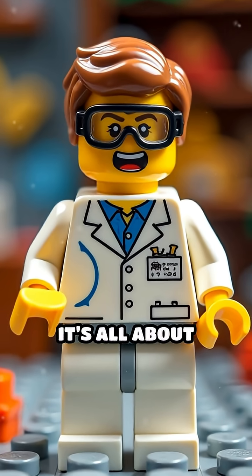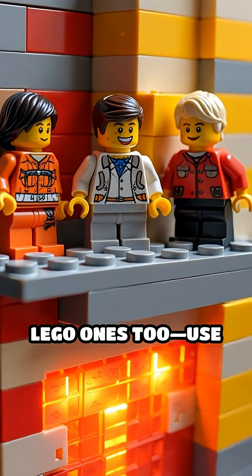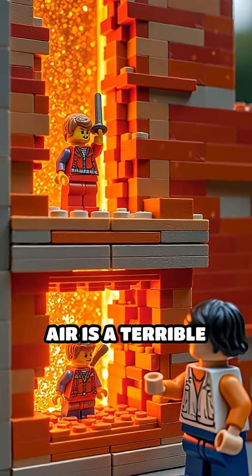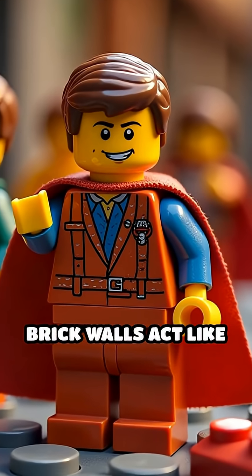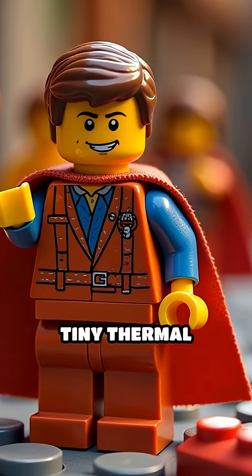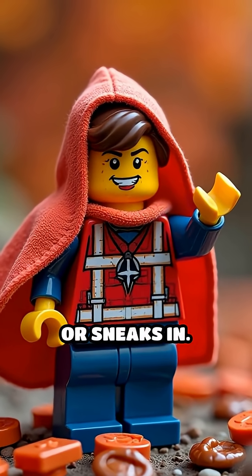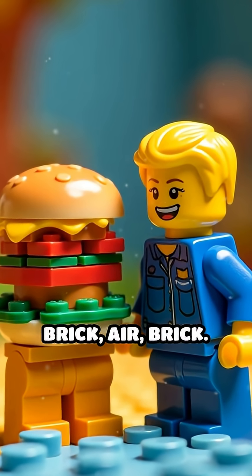What's the secret? It's all about insulation. Real houses, and Lego ones too, use layers with trapped air because air is a terrible conductor of heat. Those little gaps in brick walls act like tiny thermal blankets, slowing down how fast heat escapes or sneaks in. Imagine Bob's house as a sandwich: brick, air, brick.